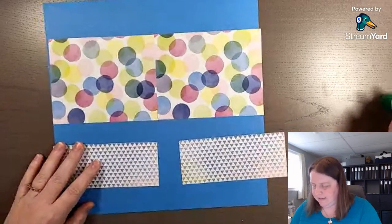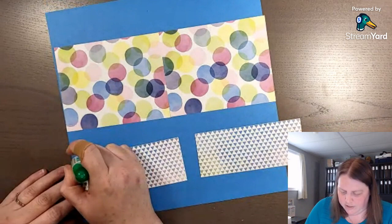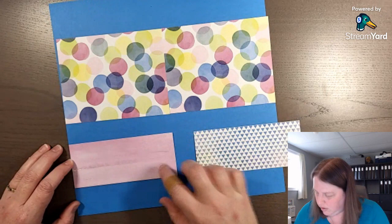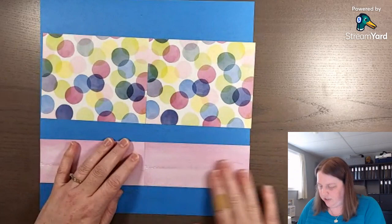These pieces have some fun triangles on the back, which could make a fun layer as well. When I figure out which photos I want to use, I go looking for the designer paper that works best with them, then decide on colors based on the designer paper and using the photos as inspiration.